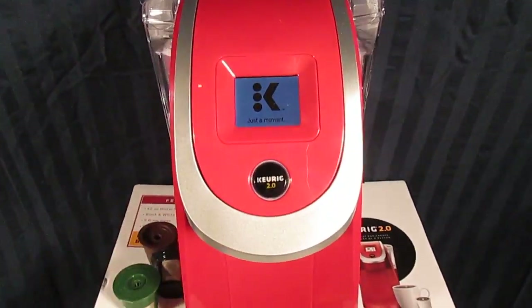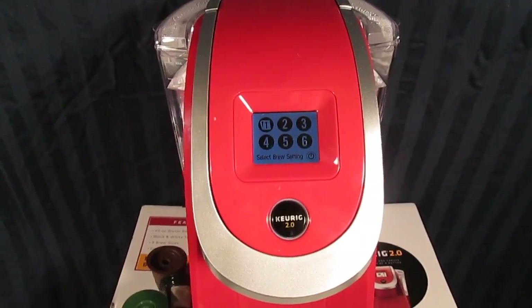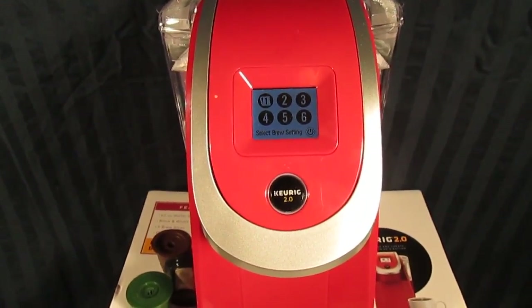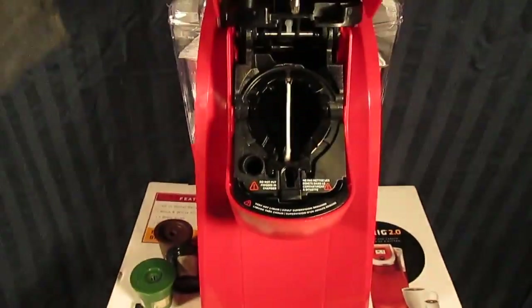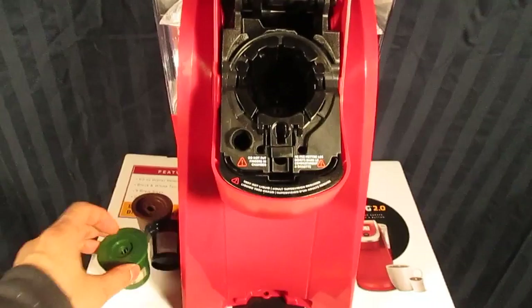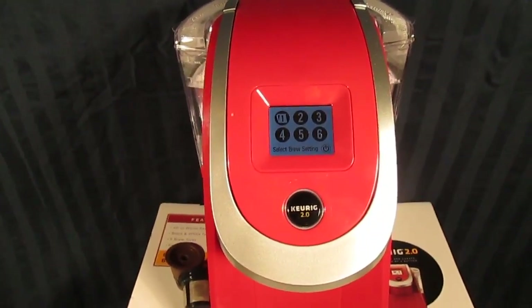Now close it and let it sit there for about 30 seconds. I'm going to speed this up because I know this one is working well. Lift it back up again, insert your pod, and you get your menu.